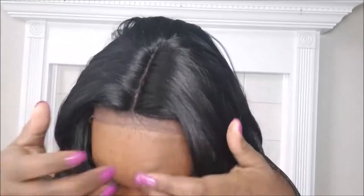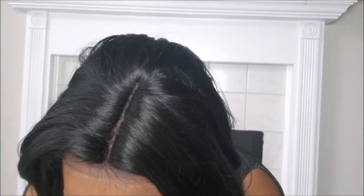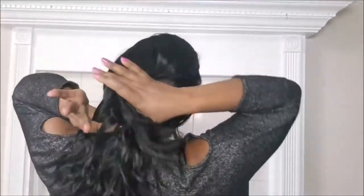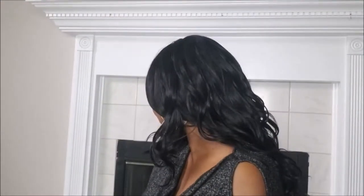Personally, I will cut the lace and pull my hair out so it covers the parting — that's just my style. But if you don't want to show your own hair, I think this is pretty good parting. It's very long — I don't want to say four inches of parting, but it feels that way. It doesn't say on the card, but anyway this is pretty awesome.